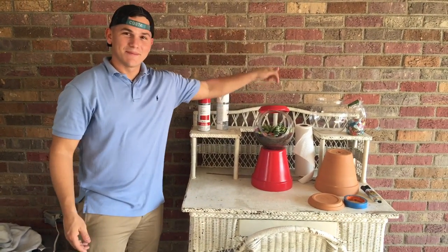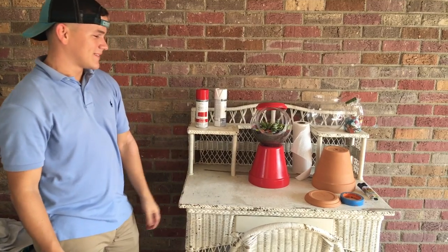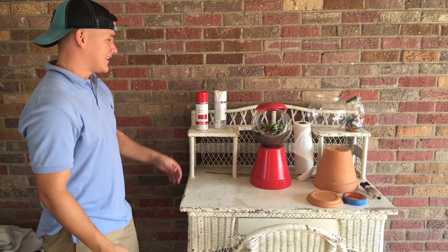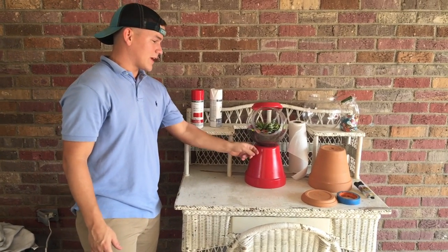Alright, so we're going to be making the bubblegum machine terrarium. I've had multiple people ask about them on the little Facebook videos I've been doing, so we're going to be making one and show you how to do it.